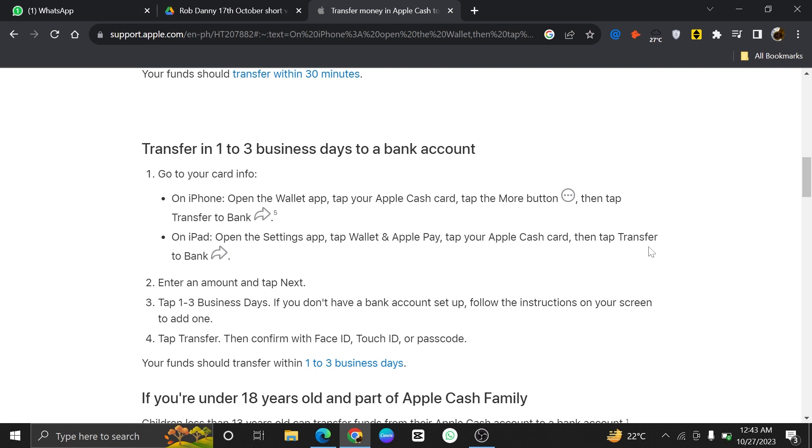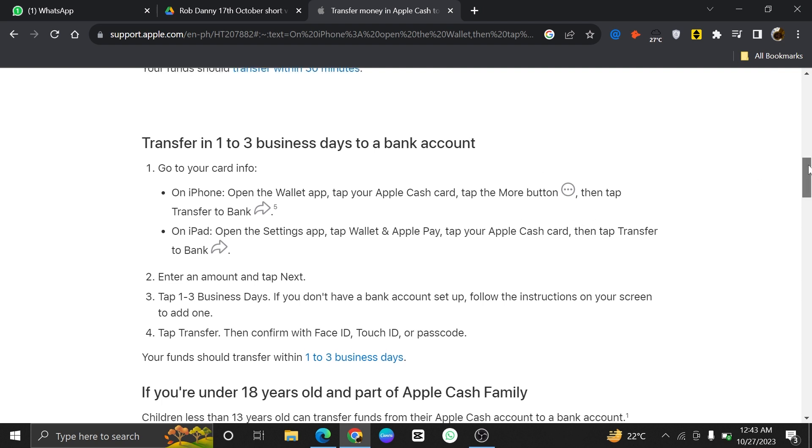Open up the Settings app, tap Wallet and Apple Pay, then tap your Apple Cash Card, then tap on Transfer to Bank, then enter an amount and tap on Next.